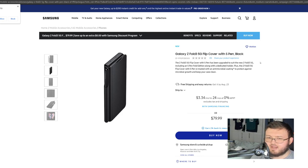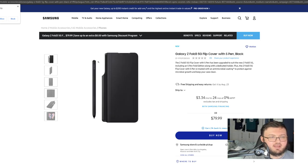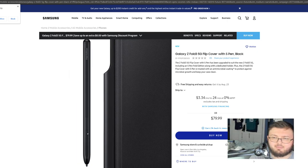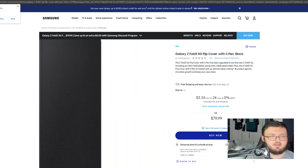Definitely a chunk of change to say the least. Nonetheless, this is the case we have been looking at recently on the channel, so it's nothing new in terms of what the case looks like. But this is what the S-Pen would look like right on the side. It does say 'Fold Edition' because this is the Galaxy Fold 3 S-Pen — which is again why a lot of people thought it came with the Galaxy Fold 3. Nope. You have to buy that separately for $79.99 with the case included.